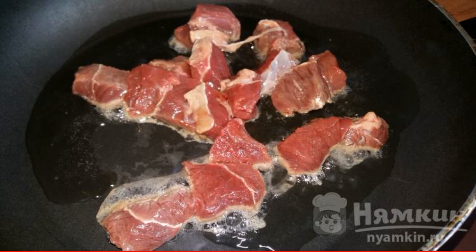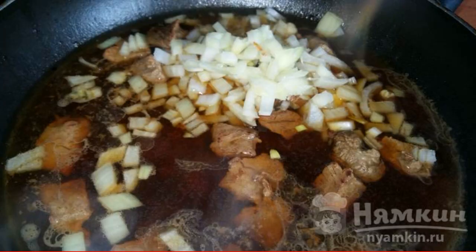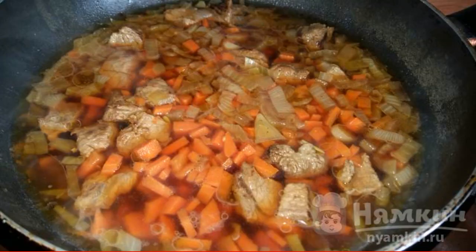The meat should be washed well and cut into pieces. Fry in oil until golden brown, pour a small amount of warm or hot water, add chopped onion, carrot, salt, season and simmer under the lid until tender.